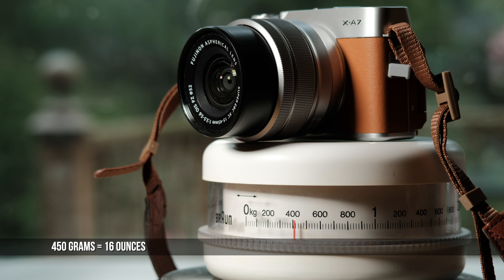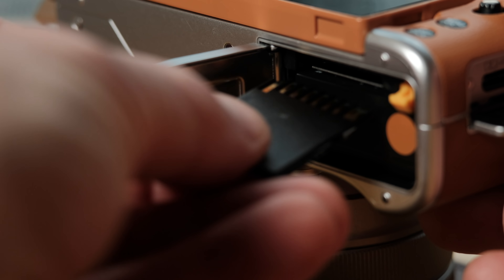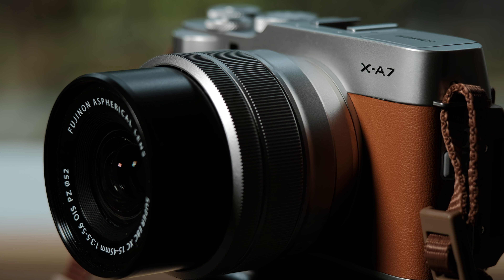It's lightweight, under 450 grams, including the kit lens. The battery and memory card go in the bottom. The top panel has a power switch, pressed to turn on or off. And the 15-45mm kit lens extends when the camera is powered up.